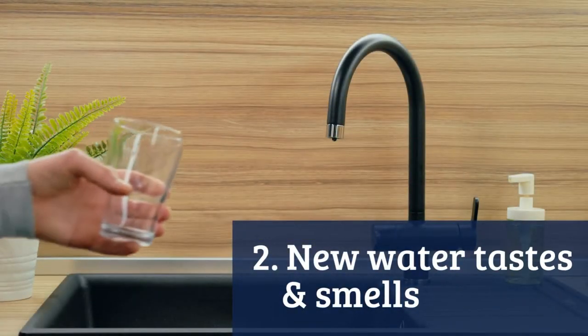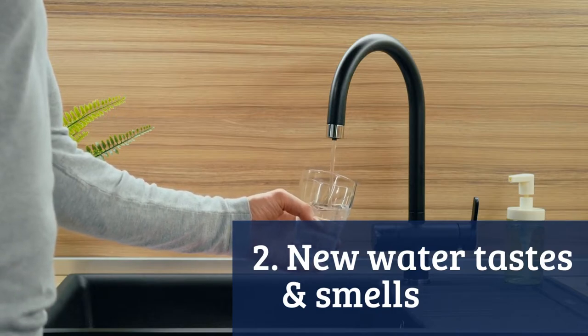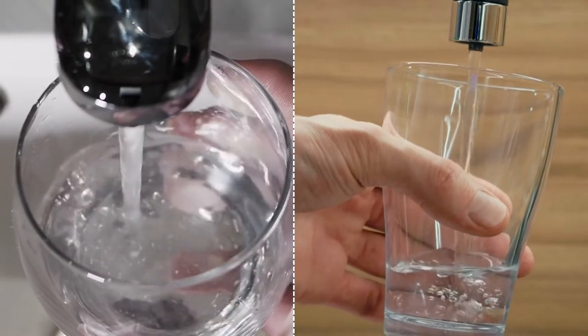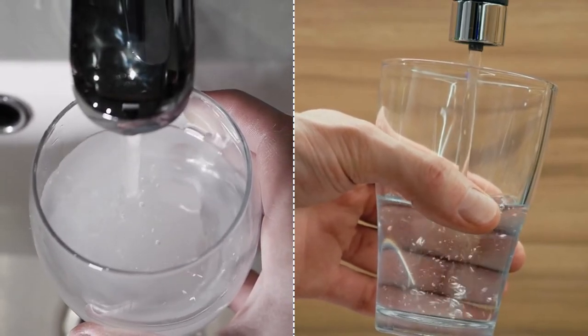The water in your new home might taste or smell a little different to what you're used to. It's usually because the water is from a different source, but it's nothing to worry about. If the property's been empty for a while, there might be water that's been sitting in the pipes. Just run the cold taps for a bit to get some fresh water into the system.